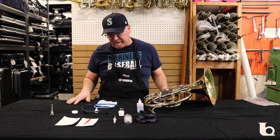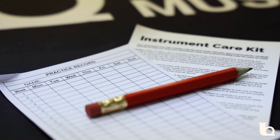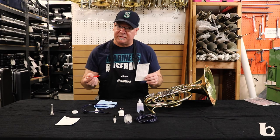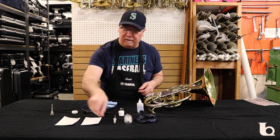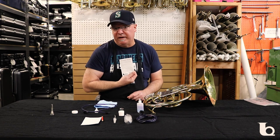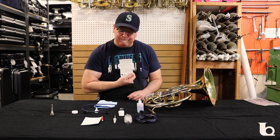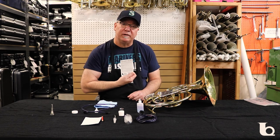Another thing we provide with our kits is a practice record that comes with a pencil, so you can log your practice, take notes if you're in class, or whatever you need. The kit also comes with an instruction booklet that explains exactly how to use everything — basically everything I just explained. As far as French horn goes, that's about a wrap for what a player should be able to do. I hope this information is helpful, thanks.